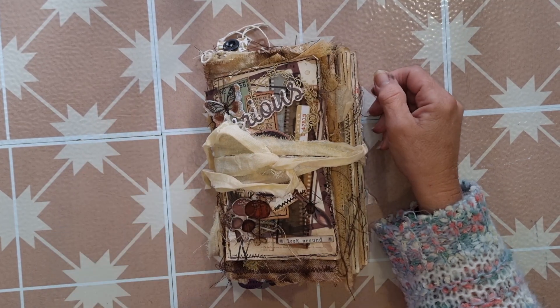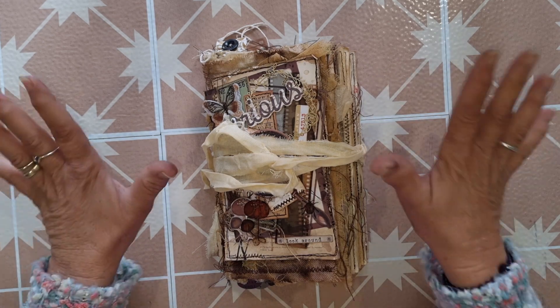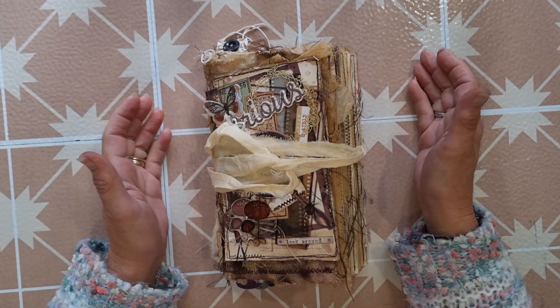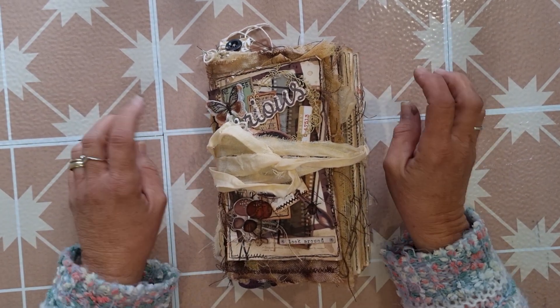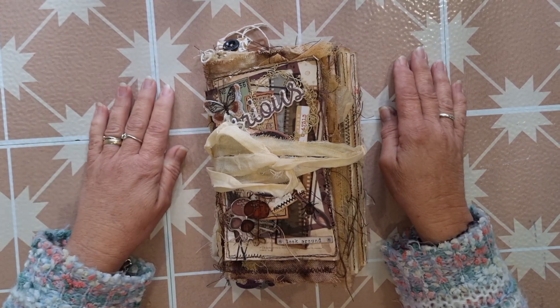Hi everybody, welcome back. My name is Lynn and I am Pretty Papercraft 67, and today's video is a flip through of my creative design team project for Sue at Paper Inspirations.